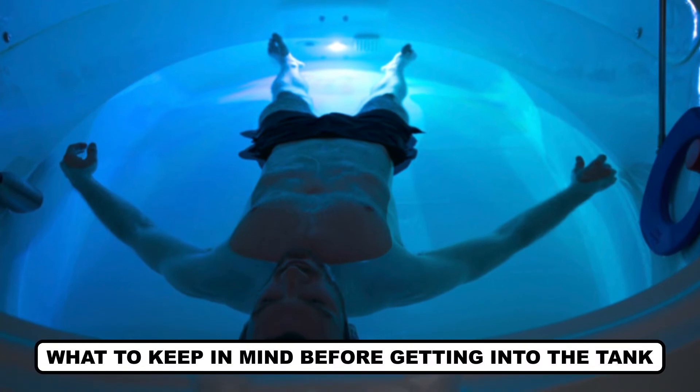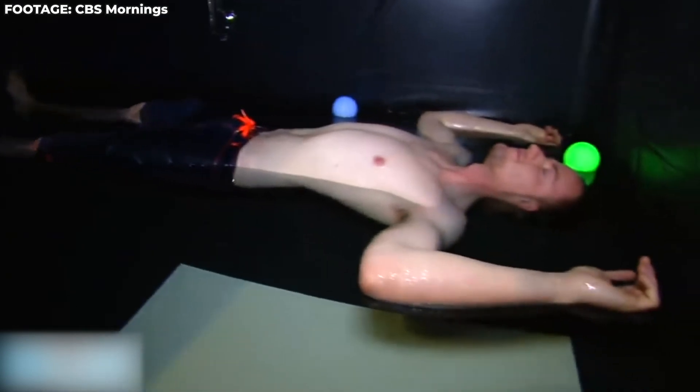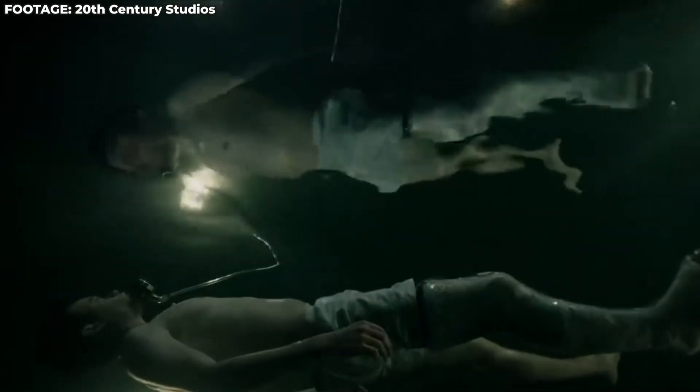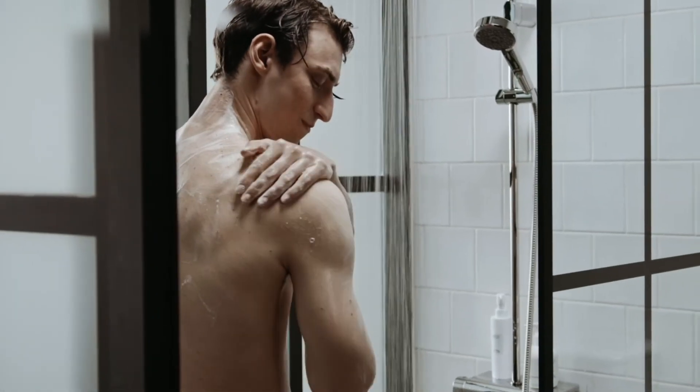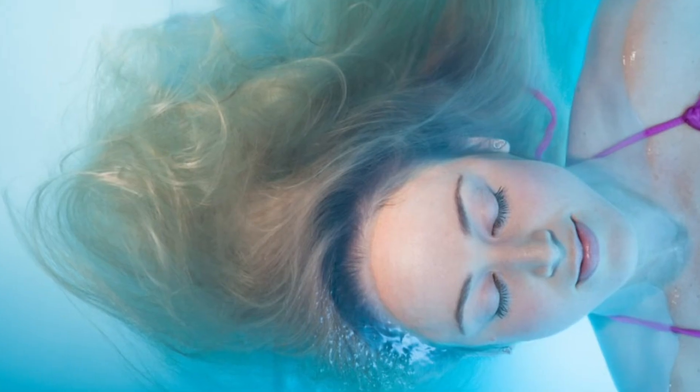What to keep in mind before getting into the tank? Before getting into the tank, a person has to keep a few things in mind. Firstly, you can't go into the tank with an empty stomach, so it's suggested that you eat at least an hour before the therapy, because an empty stomach can produce stomach growls which could distract you during the session. Also, don't consume any drug or alcohol before the therapy. A person has to take a shower before entering the flotation tank. Lastly, when you're floating in the water, it's more likely that you'll get water in your ears, so if you're someone who gets easily uncomfortable with this, we suggest you use earplugs.